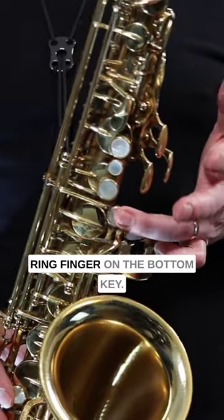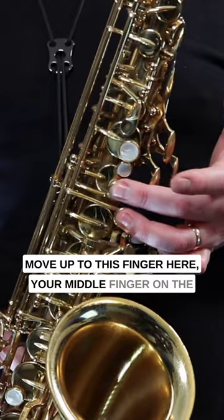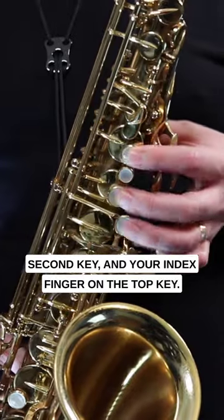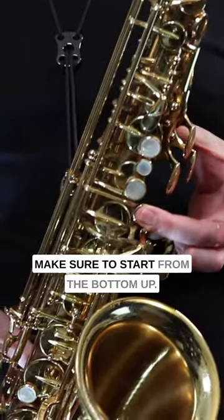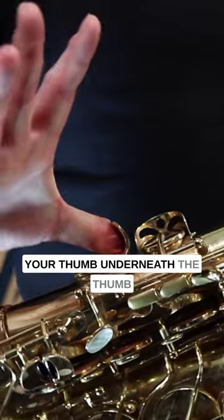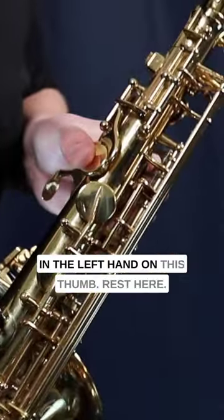You want to start with your ring finger on the bottom key, move up to your middle finger on the second key, and your index finger on the top key. There should be another key up here, but don't press that one. Make sure to start from the bottom up. You also want to be resting your thumb underneath the thumb rest on the back, and your other thumb on the left-hand thumb rest here.